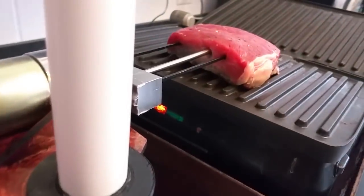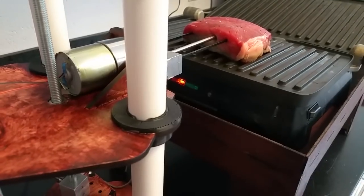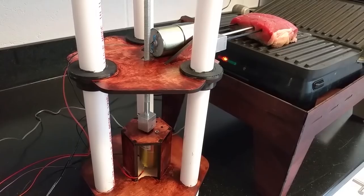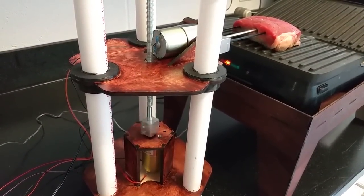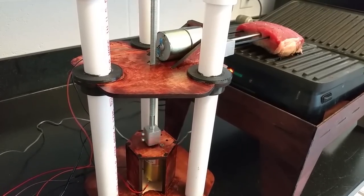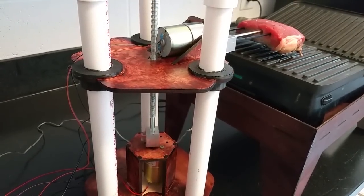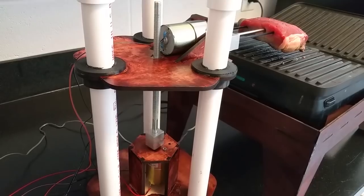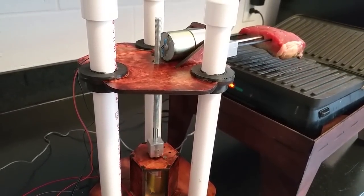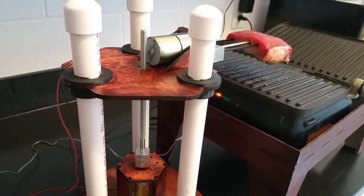We go over here and look at the steak — it's getting nicely browned on the bottom. You have torque to burn because it's like a 30-to-1 on the motor, and you've got another 10-to-1 on the nut there. You could probably stand on that thing.